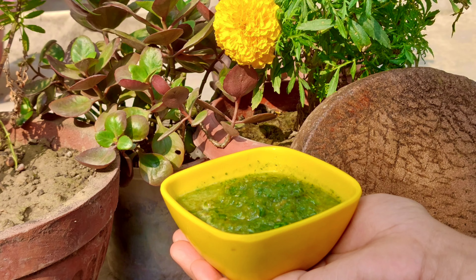Normally, we take all the ingredients. First, we grind the tomatoes — we grind it by hand. We don't need a thin paste. After that, we will keep all the ingredients.